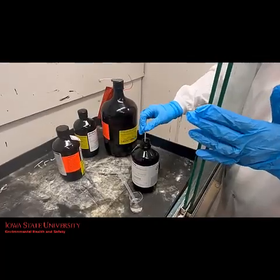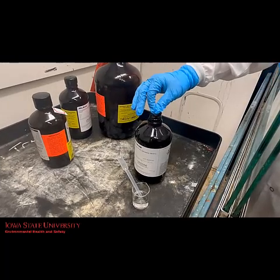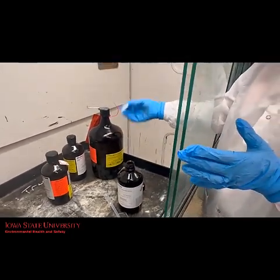We can dip the strip directly into the container because this is waste. If your test solution is not waste, you'll want to transfer a small amount to another container for testing to avoid potential contamination of the chemical.